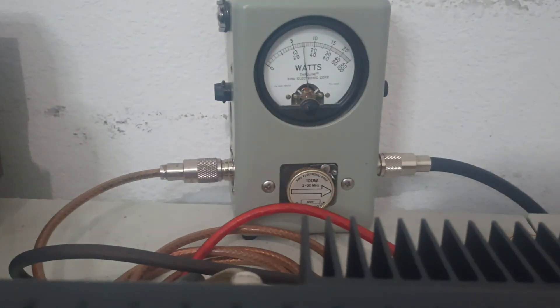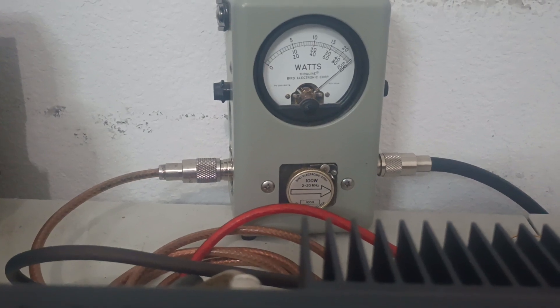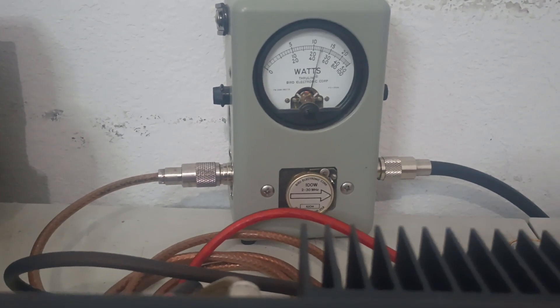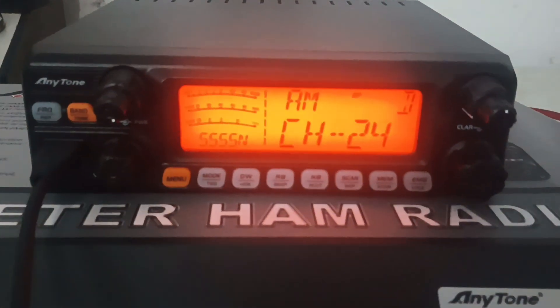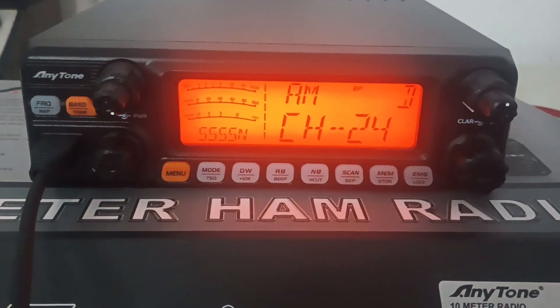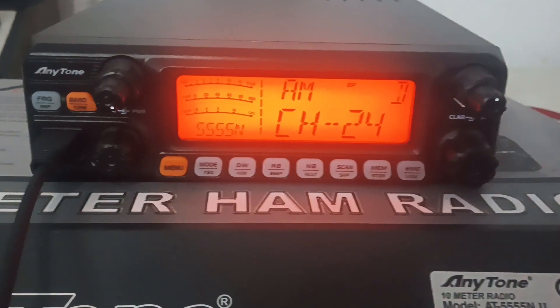Here's your PEP — doing audio checks — it's showing about 100 watts plus PEP. I will tell you guys, even though these and the 955s essentially use the same board as their base, these will show a little bit less power, both on AM and on sideband. They show just a little bit less.